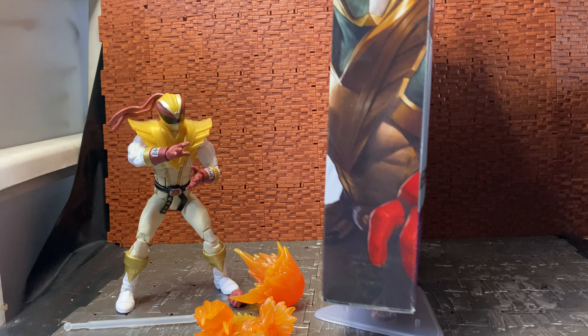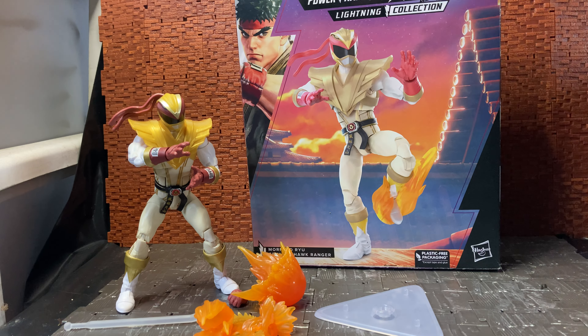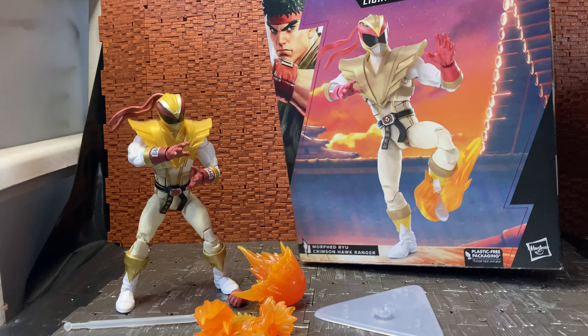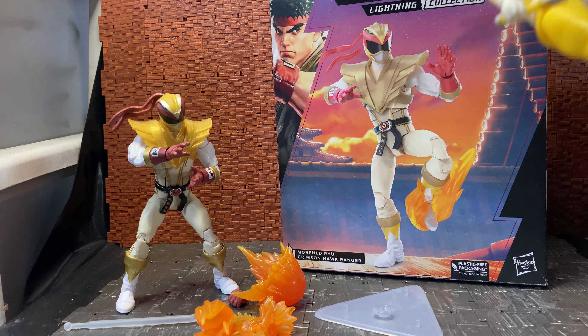I got this from Big Bad Toy Store — I had it on pre-order and it came in a while back. I picked it up because I like the Lightning Collection; it's part of the Power Rangers Lightning Collection brand. I have picked up a couple of Lightning Collection figures, most of which have been the crossover stuff, like the Turtles crossovers, which I have done reviews for.